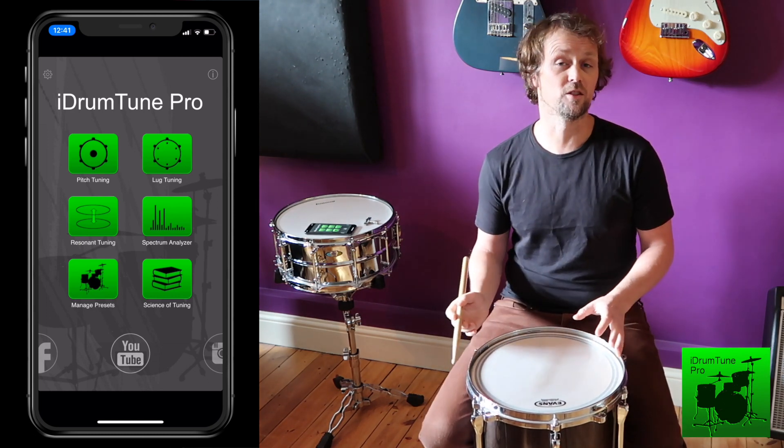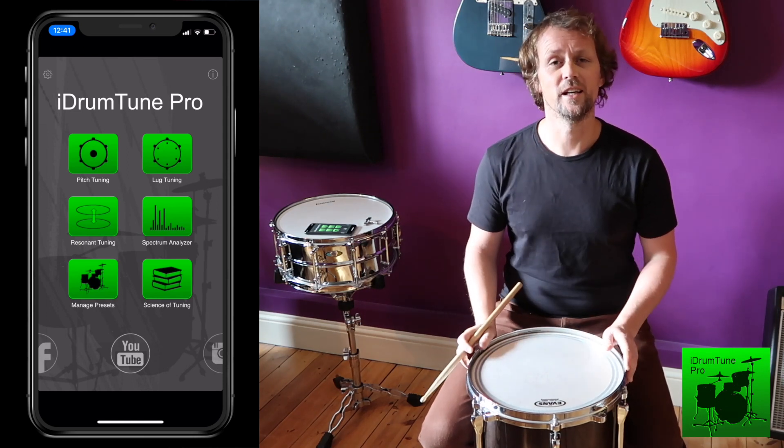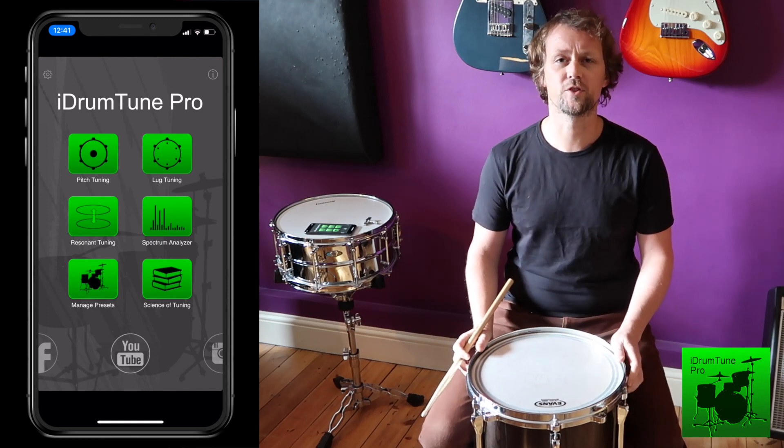The other thing that the resonant drum head does is it allows us to trap the energy inside the drum for longer, so the drum gives a more powerful kind of sound.